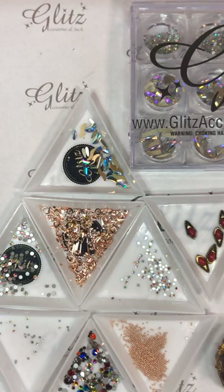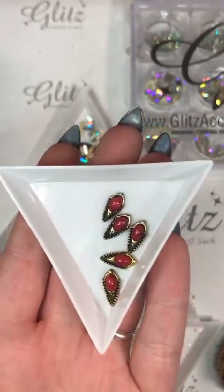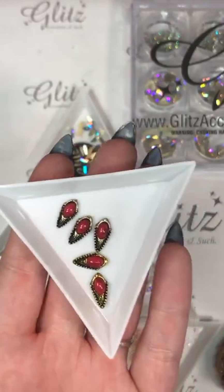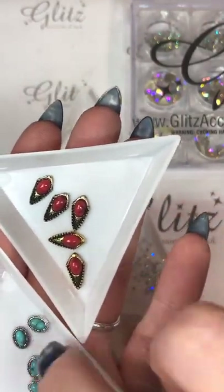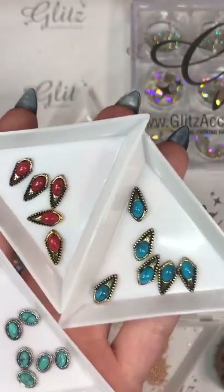We can try and do transfer foils next week. We have something new to show you — these beauties right here. We actually have a lot of these. If you guys have been checking out anything on GlitzAccessoriesAndSuch.com, we've been updating a lot of our more natural stone selection, so definitely check that out.